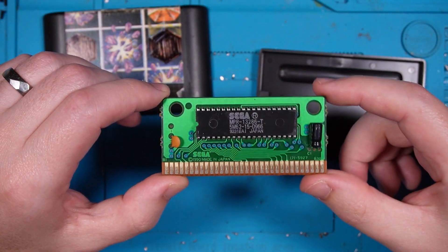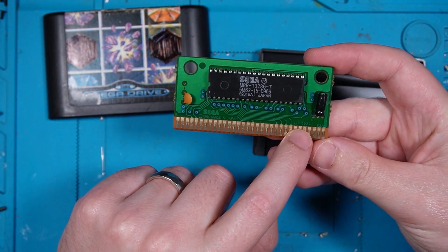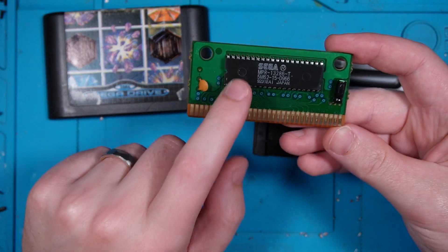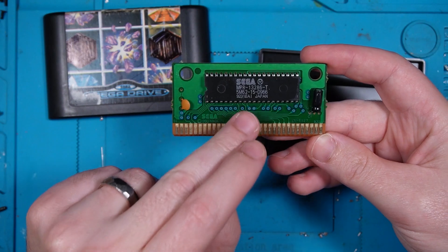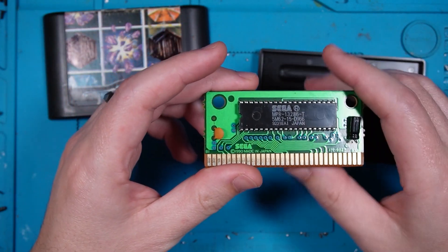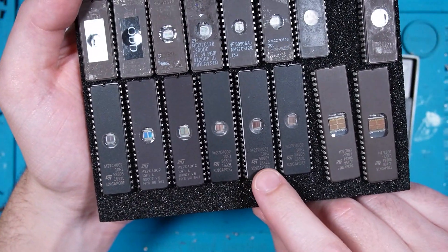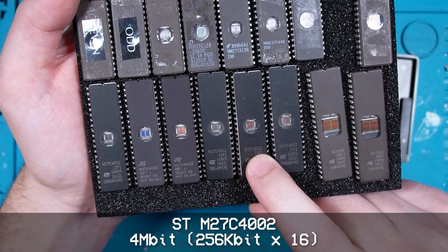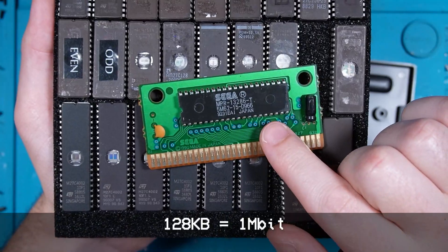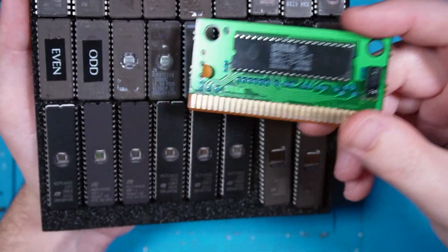There is our cart. What I know about this is it uses the 1715927 PCB revision, which means this is a 1 megabit mask ROM that follows the JDX standard for 1 megabit ROM files, and that pinout matches pretty much exactly to what we've got here — the STMicroelectronics M27C4002 EEPROMs. The only difference is this is a 128 kilobyte mask ROM, so there will be a bit of a size discrepancy that we'll have to work through.